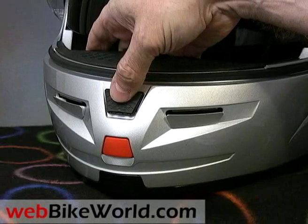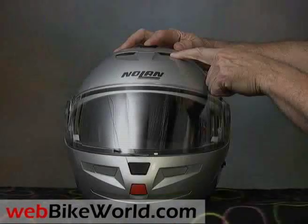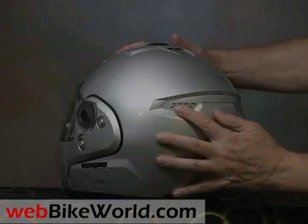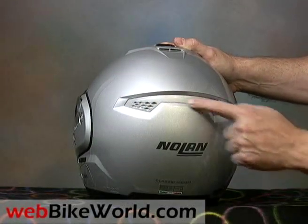The chin vent directs some air up onto the rider's face, but the top vents are very tiny and don't seem to do much. Most of the ventilation seems to come from under the helmet — the face gets ventilated, but the top and back of the helmet can get hot. The rear exhaust vents seem to be just for show; we can't tell if they're actually functional.